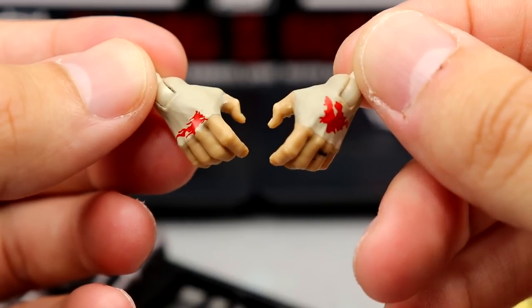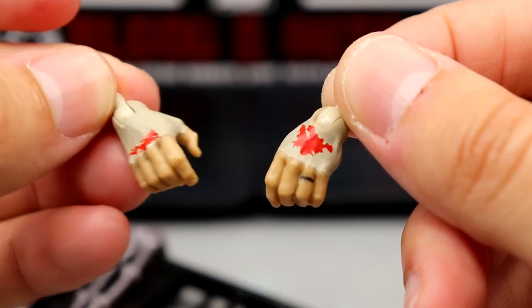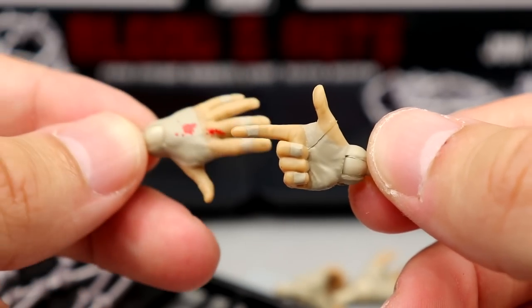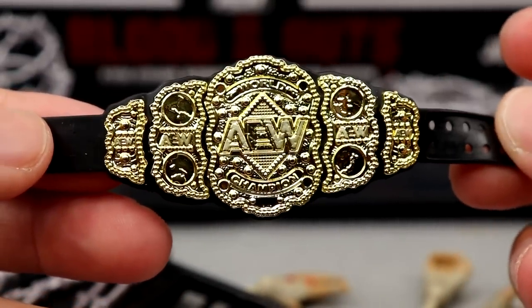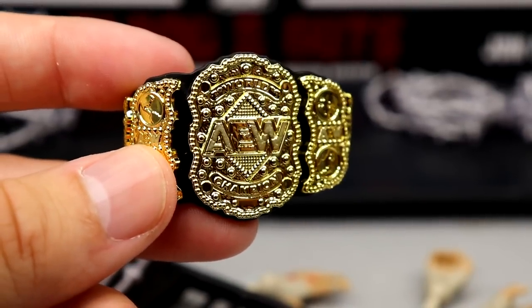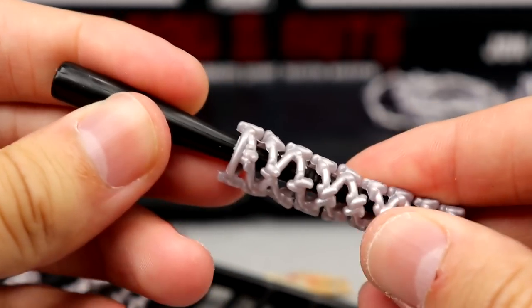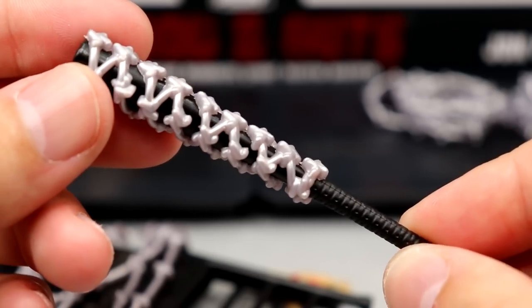The interchangeable hands for Moxley have white tape with blood and his wedding band tattoo. Kenny Omega gets his shooter entrance hand with hand tape and blood finger tape. Out of packaging they have weapon-wielding hands without tape. The AEW Championship looks really crisp and clasps together better than previous releases. The baseball bat accessory has a barbed wire piece you can slide off to switch between a regular bat and a barbed wire bat.